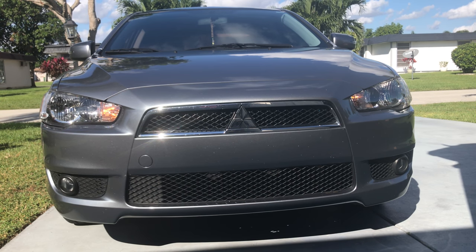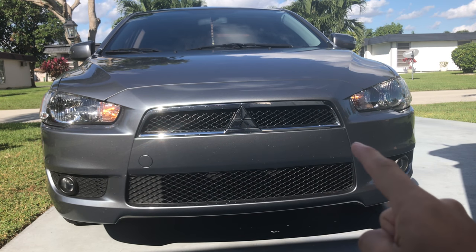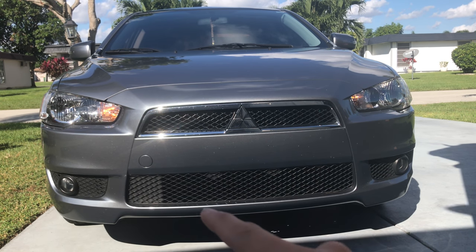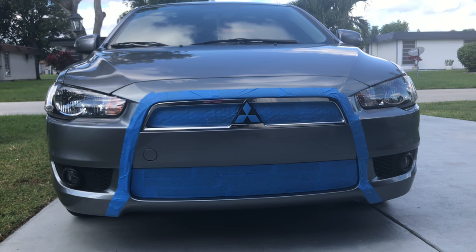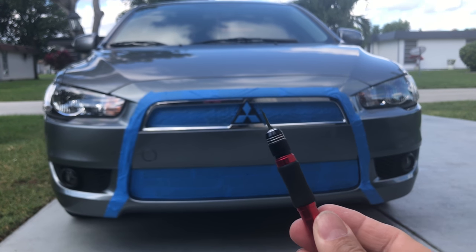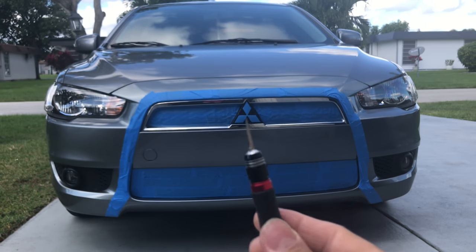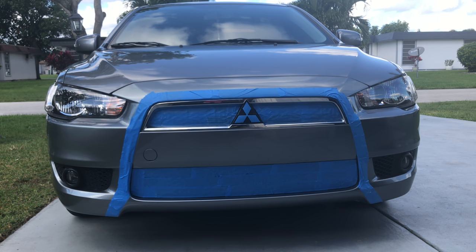After washing the car, we're going to prep the area where we're going to be painting. We're going to need rubbing alcohol and paper towels, because we've got to wet down all this area and around the edges where we're going to be painting — down here and in the middle. You're also going to need an X-Acto knife or any sharp blade.